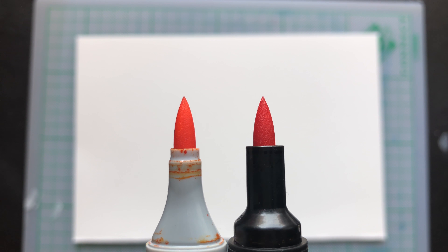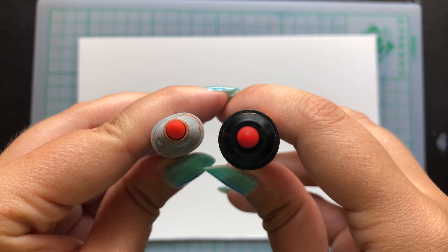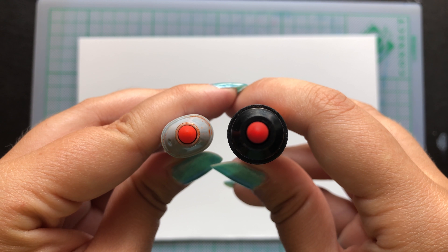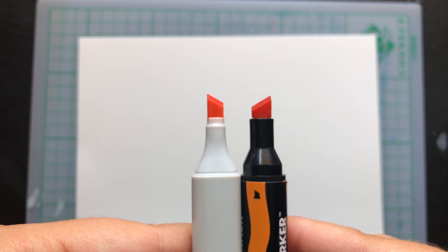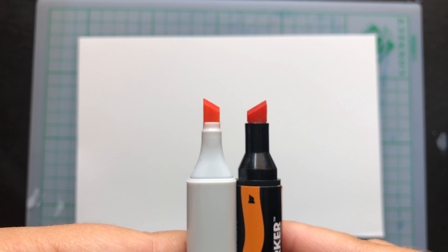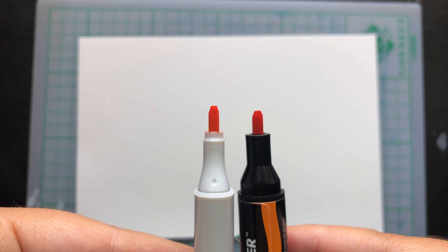They can also stand on the table, unlike the other two. When I look at the brush, I can see that the brush markers are thick — even thicker than the Touch markers — and I don't really like that. I do prefer the Copic markers when it comes to that, because I like the long thin brush that the Copic markers have. I don't like the thick brush on the Touch markers or on these, and I mentioned that in my previous videos as well.